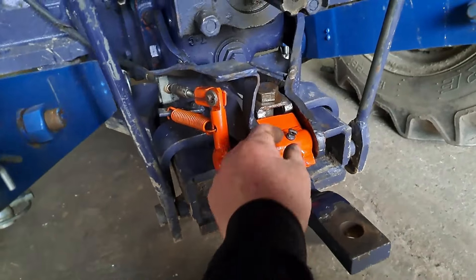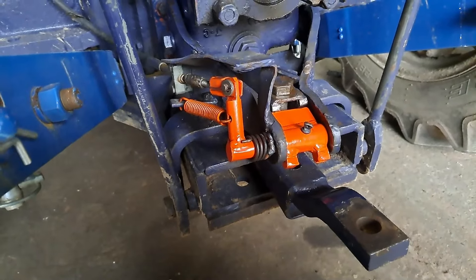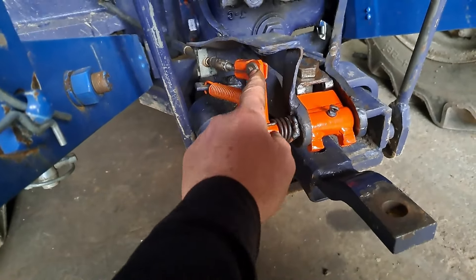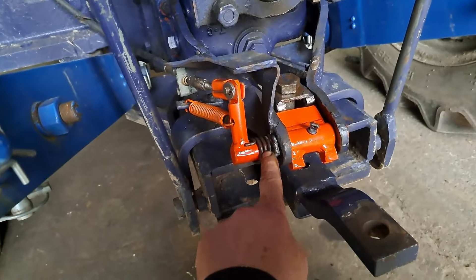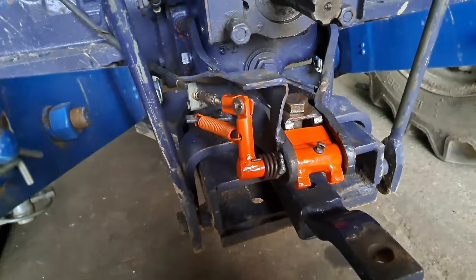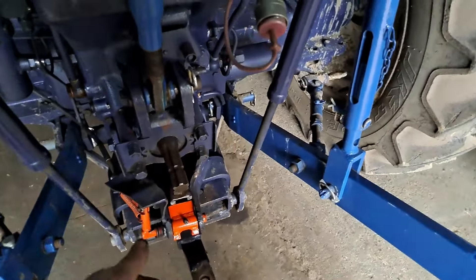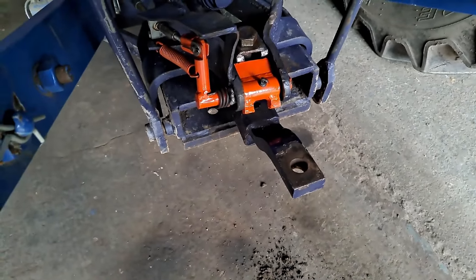There we go, that's all fitted. Painted it Kubota orange for no apparent reason other than we had a bit of paint left in a tin. That's the nuts welded together, the adjustable threaded bar, the new piece we've made, clevis pin, split pin, return spring. I've mended that spring - it wasn't welded on that end so now it wants to flick back, which is a good thing. Now when you pull the hydraulics up it lifts up, comes out of the way, drops down - job's a good'un. That's another little job ticked off the list.